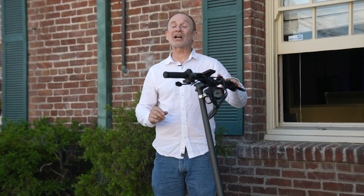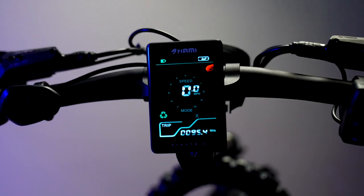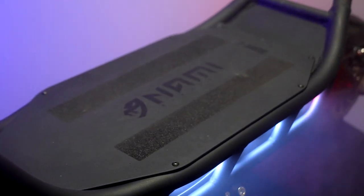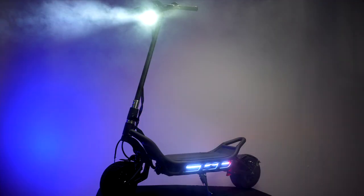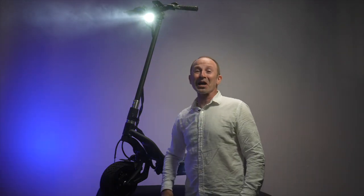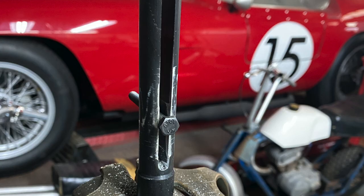We've never seen a scooter cause more excitement or more disappointment than the NAMI Burn-E Viper. After the hype is over, and after we sorted out some shipping damage and a little initial setup, it's hands down my favorite scooter that I've ever ridden.